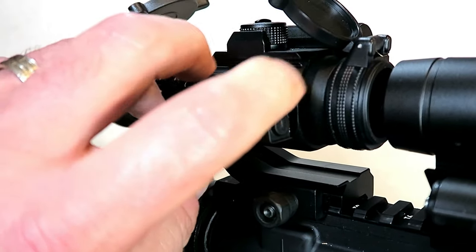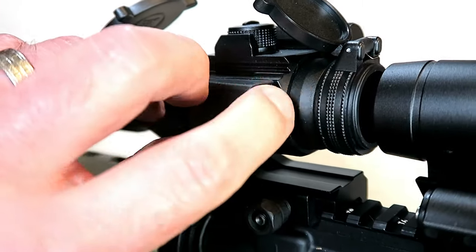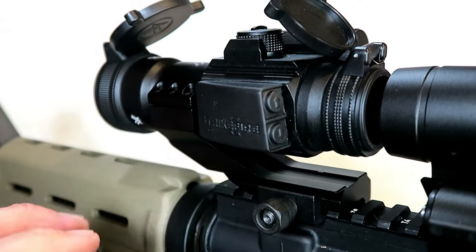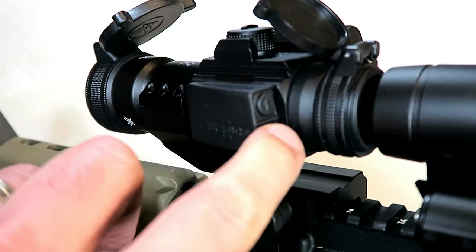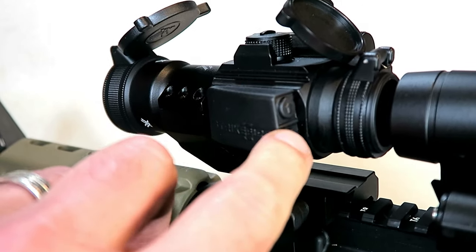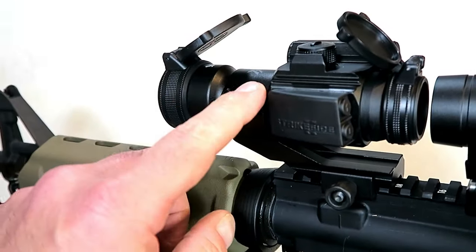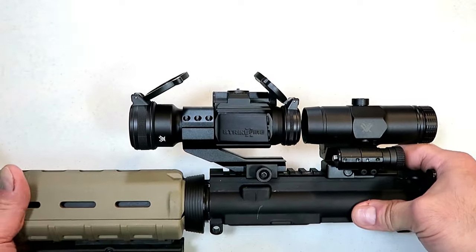You hold that for about four seconds and the dot appears. It is also the intensity button, so it raises the intensity, and the bottom button lowers the intensity. If you hold the bottom button, it will change the color of the dot from red to green or back and forth. So this is a red dot and/or a green dot.